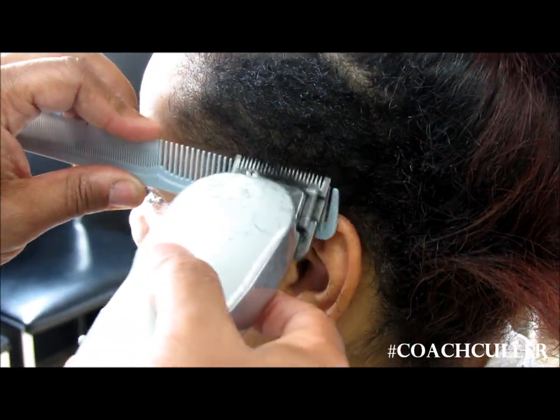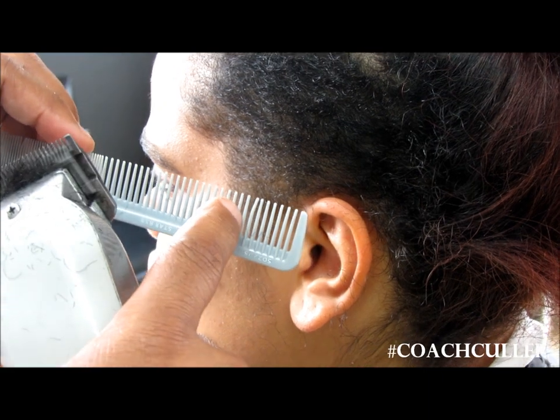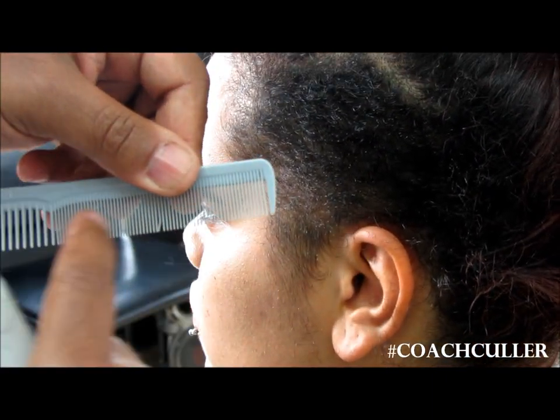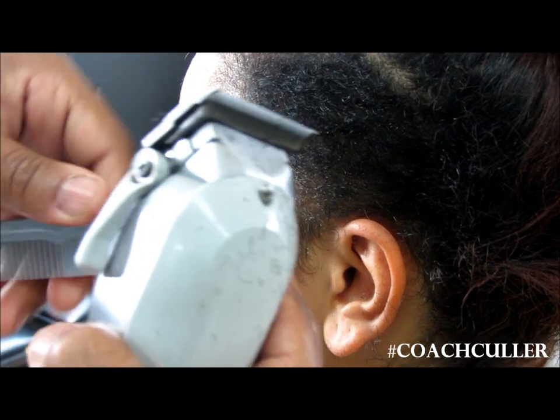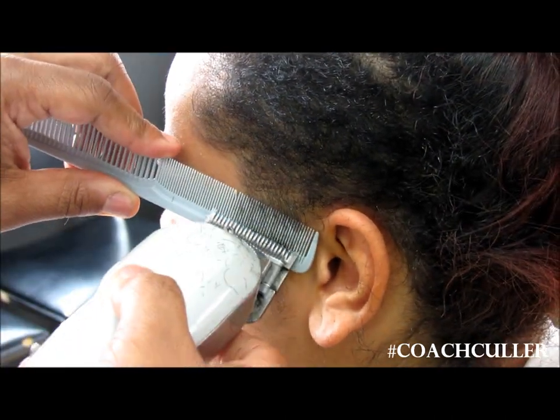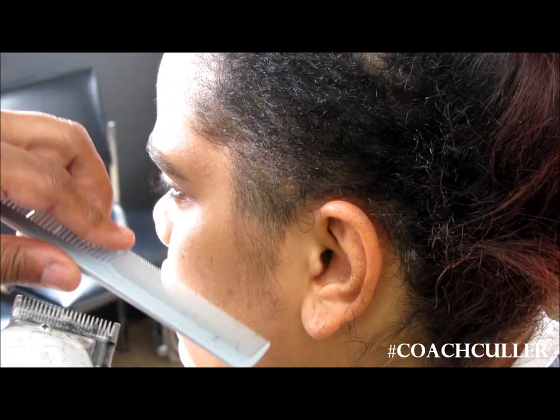This is more of a taper comb, which means the teeth are longer and the comb is a little thicker here. Once you get down here the teeth are a little thinner, so it's going to cut a lot closer. Switching from this side to this side is like putting on a smaller guard — see how close that cuts?